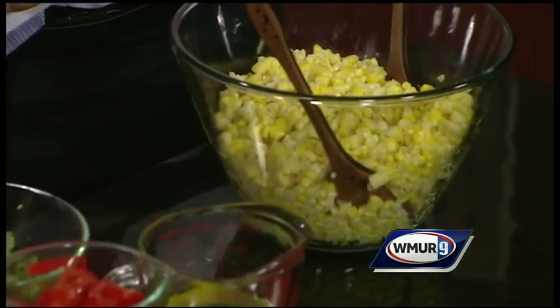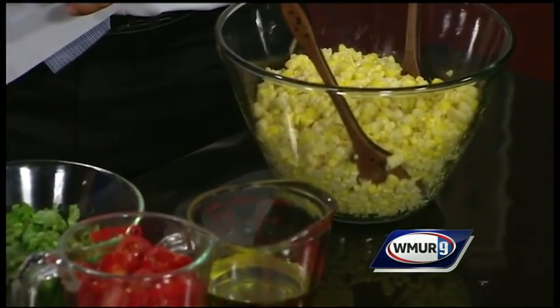Corn is obviously very abundant this time of year — tons of stuff you can do with it. And actually it's incredibly healthy. It's high in vitamins, minerals, good for your heart, rich in antioxidants. So it's really a superfood — a nutrient-dense food.